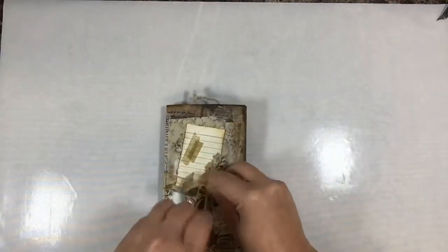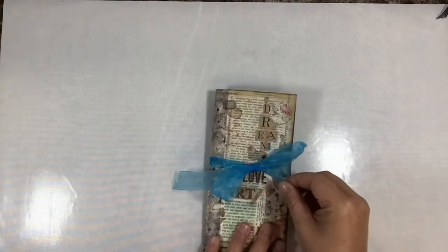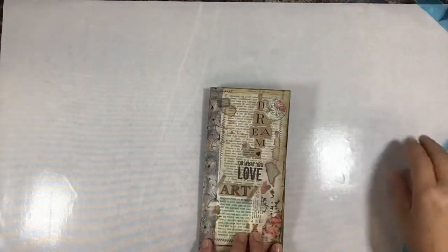Here's the second travel journal. Again it has smudge pods on the front and back.